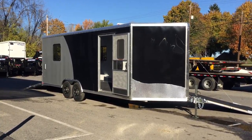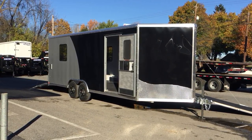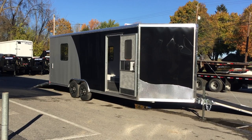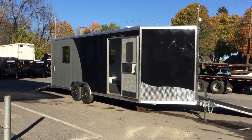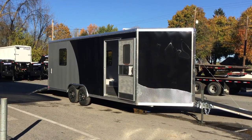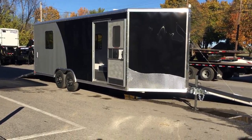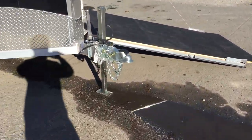Hi, this is Greg with Best Choice Trailers. Today we're going to take you for a walk around the NEO NCX Aluminum Car Trailer. NEO's got several different models of aluminum car trailers. This is the fully loaded model. They also make the NCV, which has a straight tail, and an NCB, which is for a beaver tail. I'm going to take you for a walk around the unit and show you all the features.